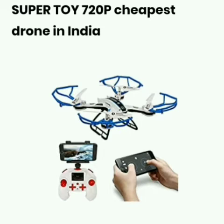Third, SuperToy drone. Camera resolution 720px. Battery 1000mAh. Range is 50m. Features: app control, remote control, one key takeoff and landing.